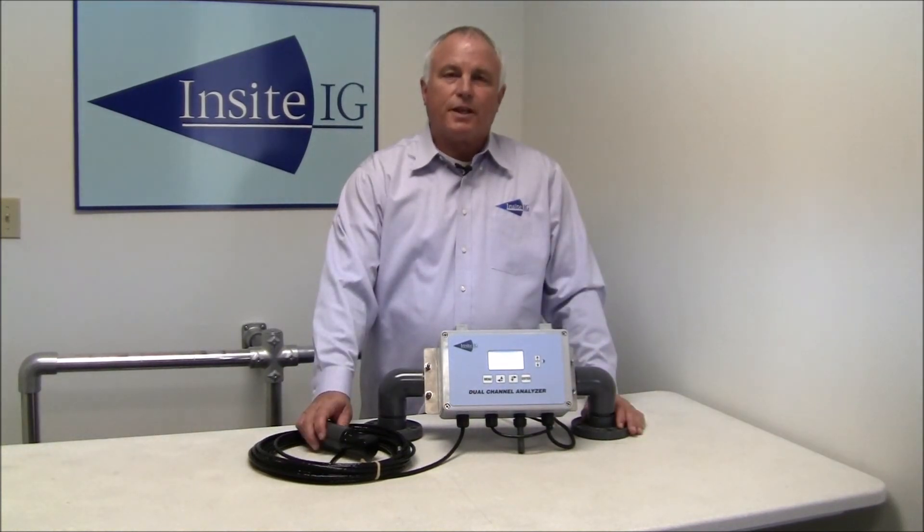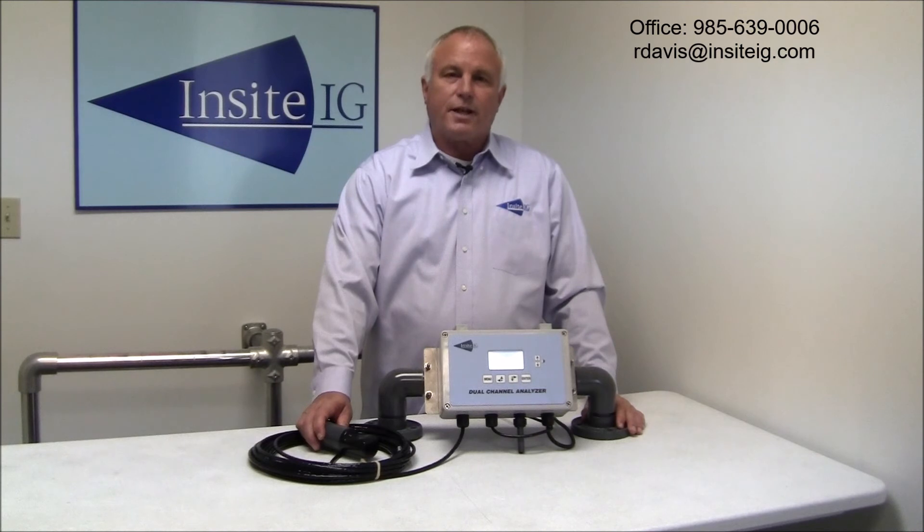Thank you for listening. If you have any questions or comments, you can contact us at 985-639-0006, or you can email me at rdavis@insightig.com. Thank you.